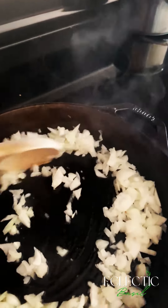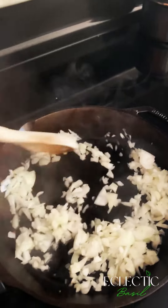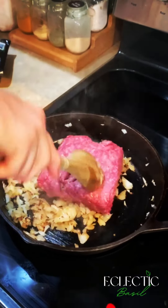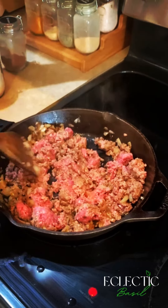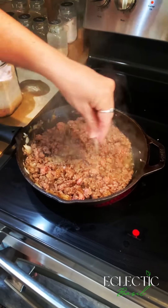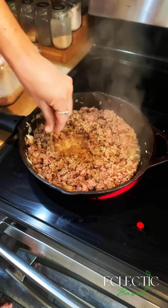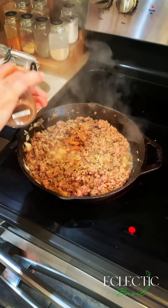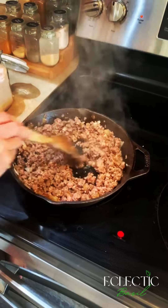Hello friends, today we're making Greek Pastitsio. We're going to start with one whole onion, chopped up and sautéed with 1 tablespoon of olive oil. Next, you're going to add 1 pound of ground beef and cook that until it's fully browned all the way through. Next we're going to add a teaspoon of salt, a teaspoon of oregano, followed by a teaspoon of cinnamon. Now we're going to mix it around and add a jar of your favorite pasta sauce.